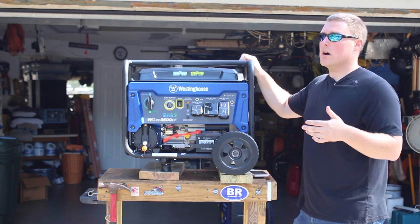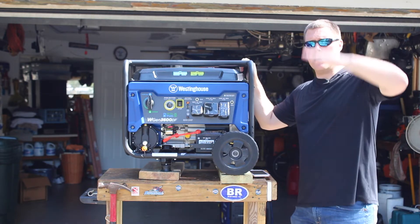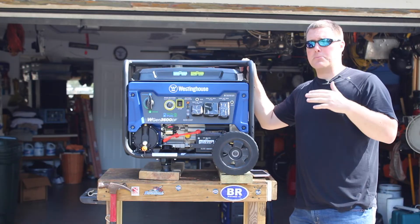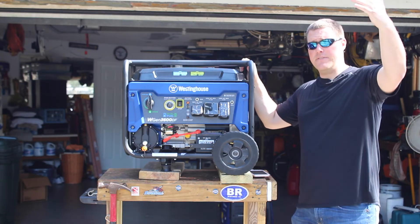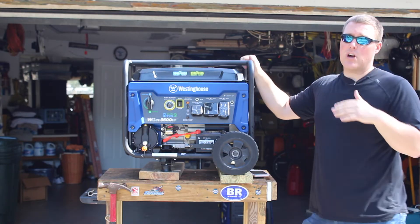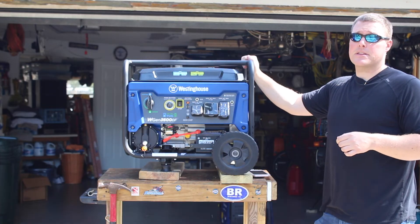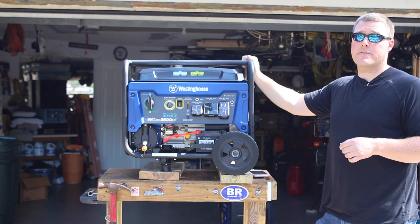That's a full review of the Westinghouse WGen 3600 dual fuel. We'll have a full write-up in the description below covering decibel readings at the unit, 20 feet, 30 feet, and 50 feet, as well as under load, and you'll see the voltage drop differences too. Thanks for watching — subscribe, give us a thumbs up, and we'll be back with more generator reviews next time.